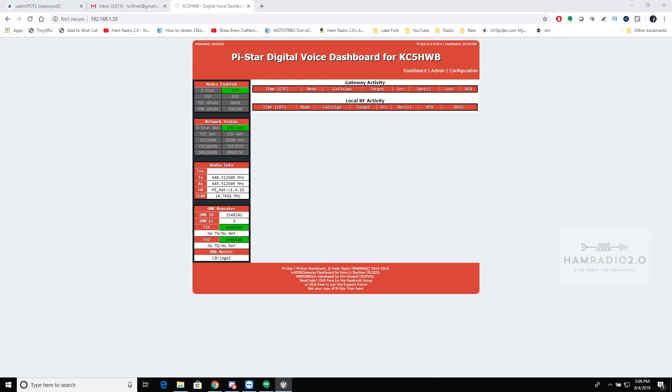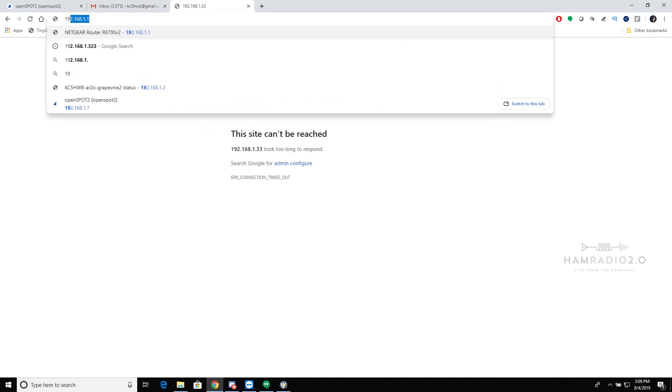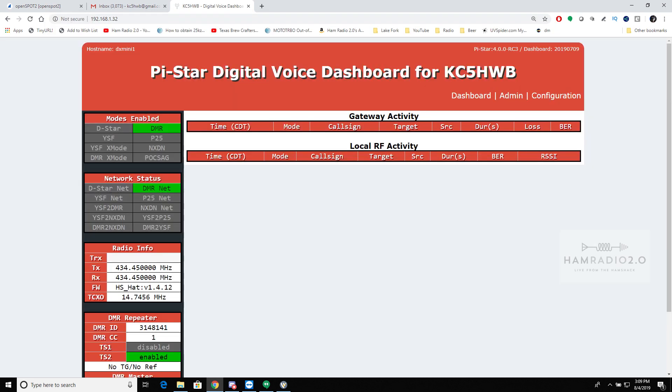Let's hop over to the Pi-Star screen — this is the dashboard. Let me zoom in a bit. Dashboard version 2019-07-09, which means July 9th is the date of the dashboard. Let me pull up the right one — there we go, that's the one I was just showing you.